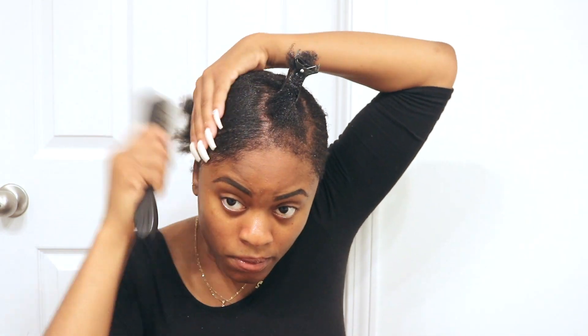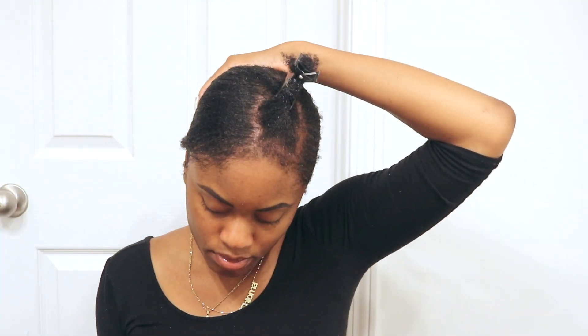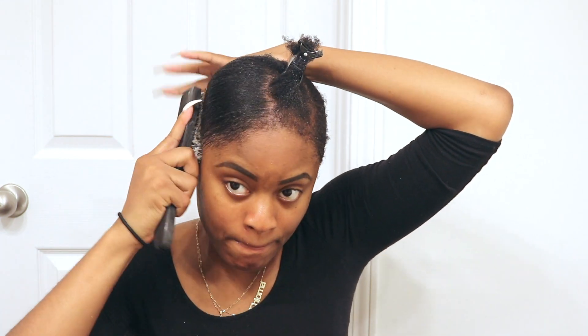This front part of my hair is shorter than the rest and it kind of didn't reach the ponytail, so I had to put a lot of gel right there and keep smoothing it down. If you have hair that won't fit the ponytail you can still sleek your hair, you're just going to need a lot of gel and patience. Just keep putting gel on there and brushing it and it'll go down.